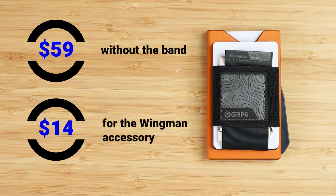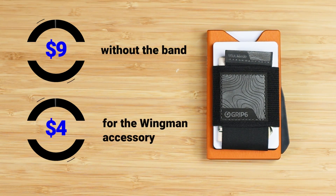It's $59 without the band, and 14 additional dollars for the Wingman accessory.